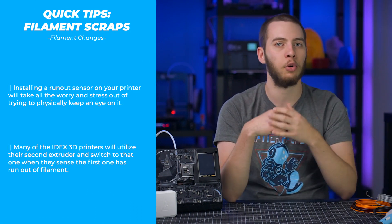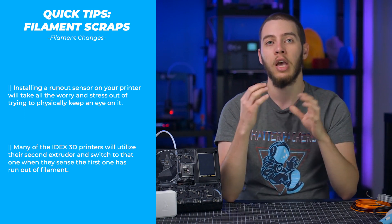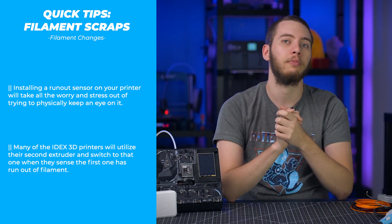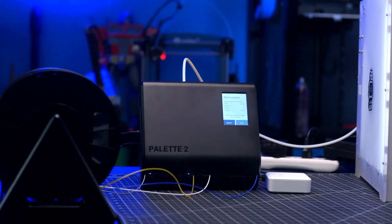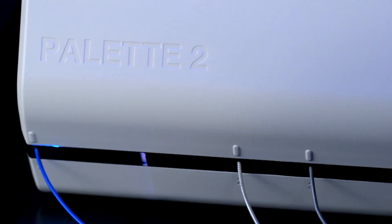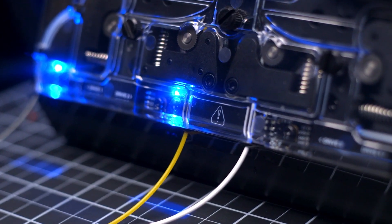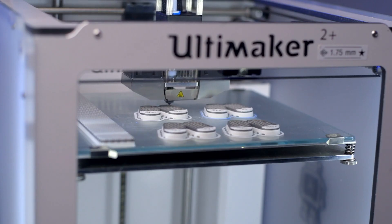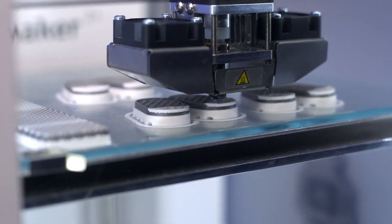Printers like the Craftbot 3 Idex, the Craftbot Flow Idex, or even the Ultimaker material handling station will all pause from one extruder and move to the next when they detect a runout. The third and final method is the Mosaic Palette. Any of Mosaic's palette multi-extrusion systems — like the original, the 2, the 2S, and all the pros — feature multi-spool mode. You can load four different filaments into it and it will feed your printer filament as the print progresses. Once it runs out of one input, it will cut it off and splice on the next strand of filament to allow the print to continue uninterrupted.